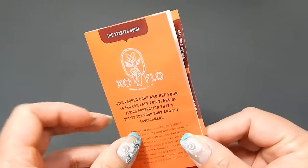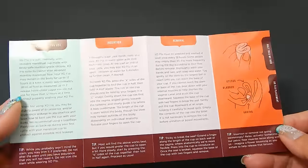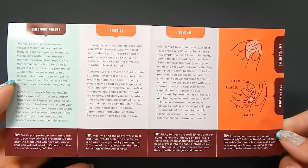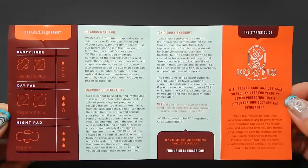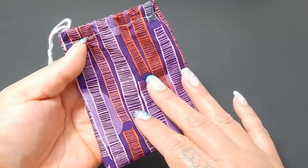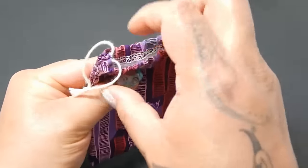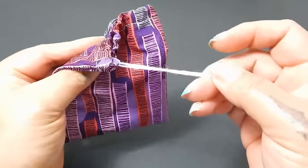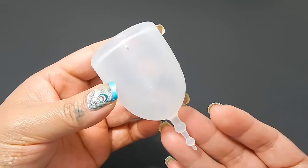Here's their brand-new pamphlet with their brand-new cup. I'll go ahead and flash it real quick — you can pause this if you need to. And here is the pouch that my cup came with. It's really simple, with a drawstring on one side and a cotton cord. And here is my XO Flow cup.